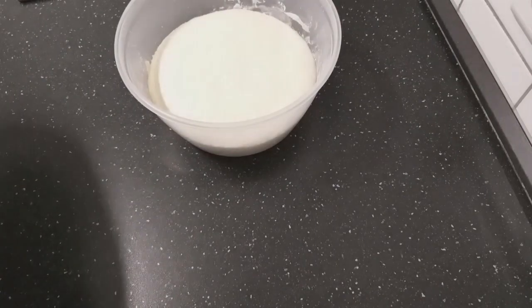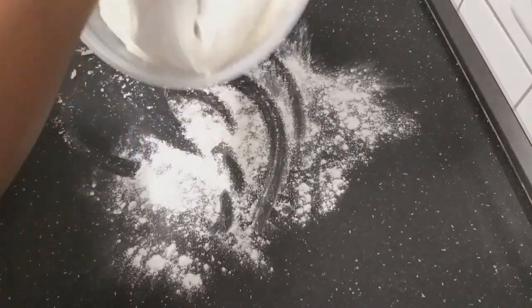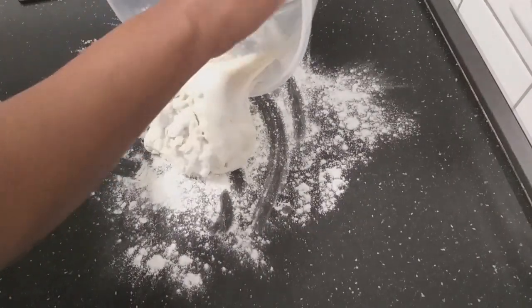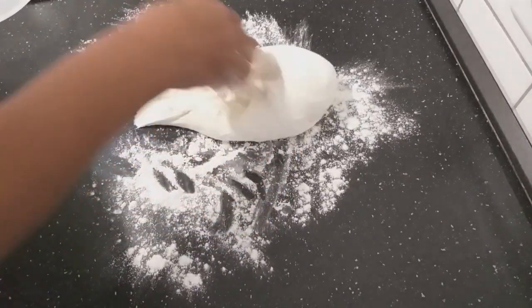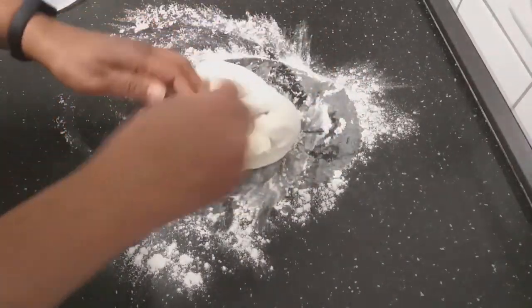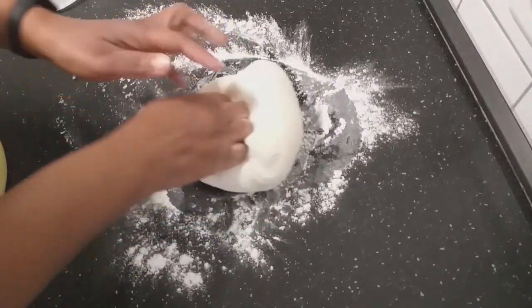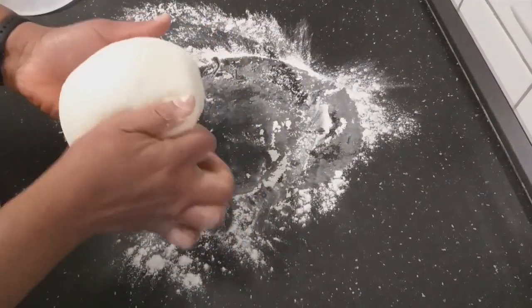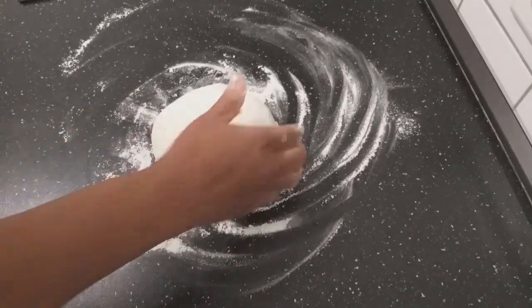My floor is well cleaned. I will just put a little bit of flour and then look how soft it is. I'll give it a little bit of kneading here — this is my dough, very soft.